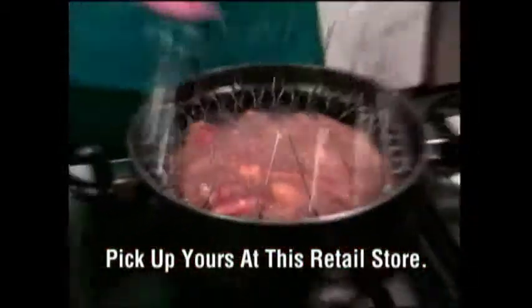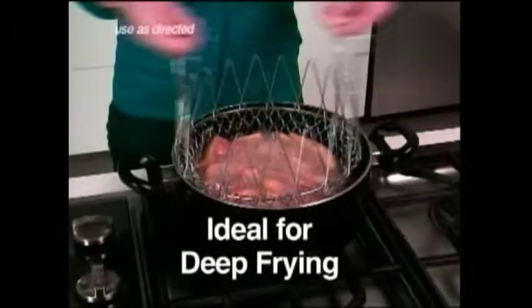Simply drop in your french fries and cook. Even in hot bubbling oil, the handles remain cool to the touch. It's so easy with the Chef Basket.